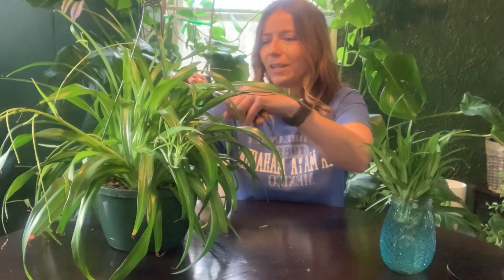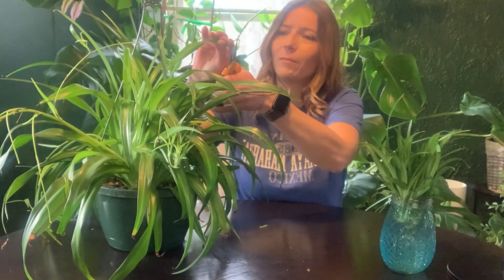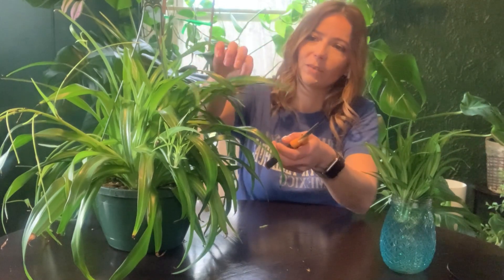That's actually one of the reasons I created this channel — to get back on track with my plants, start taking a little better care of them, and just to share some of the stuff that I know.